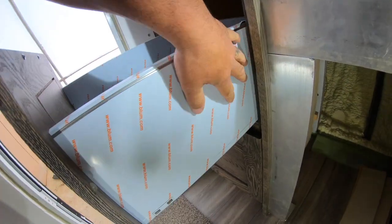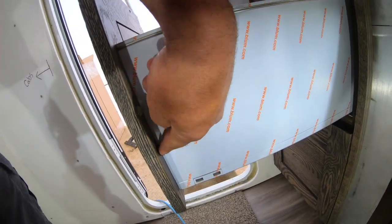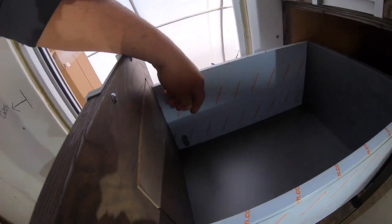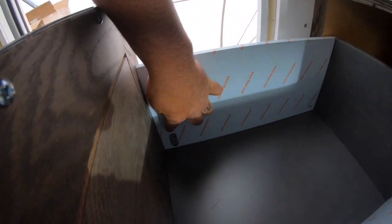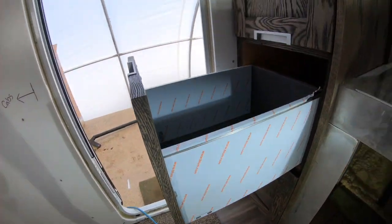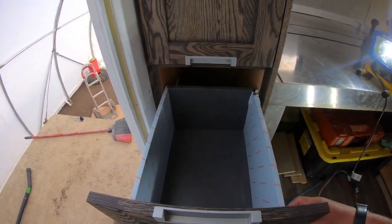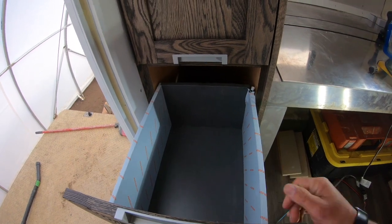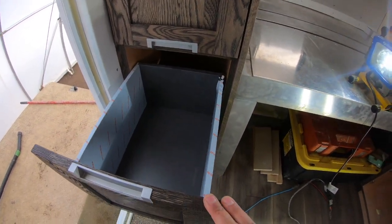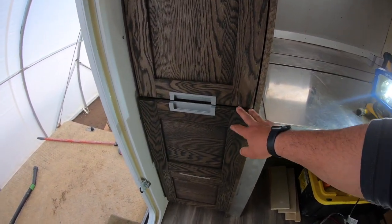This whole side panel is aluminum. Typically your standard drawer would have a dovetail joint, but these have screw adjustments that allow you to adjust the face frame, pitch it, and get it in perfect alignment with the cabinet. They're actually a little bit lighter than a standard wood drawer. I was really anxious to try these — I think they're going to be awesome, and I hope you guys like them.